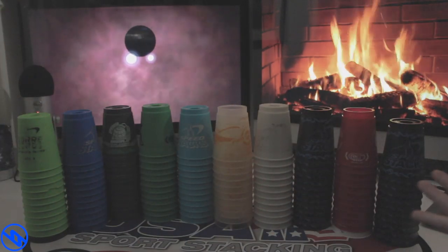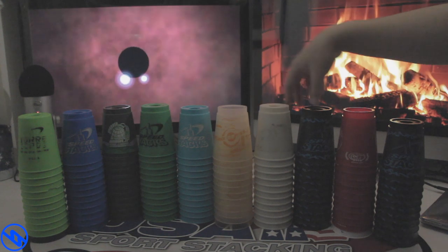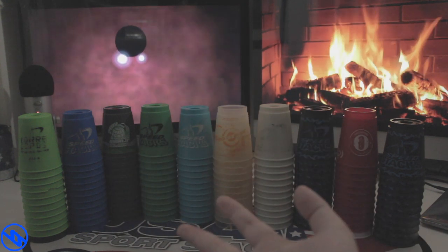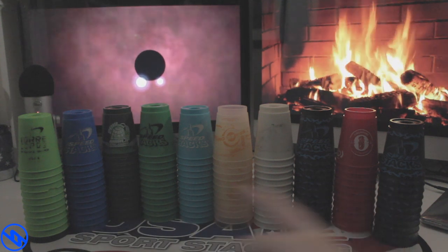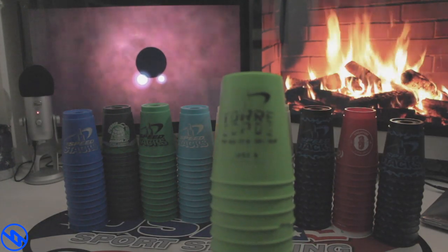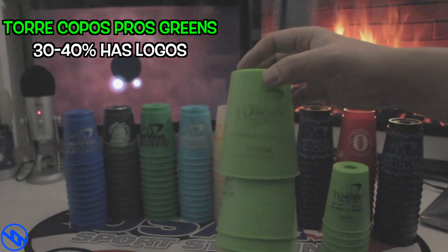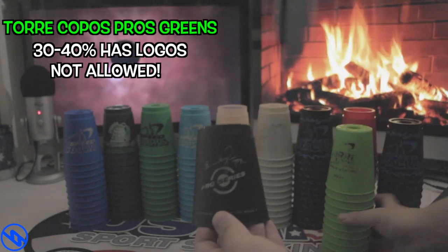Here we have our 10 sets of choice. Starting with number 1: the Toro Couples Pros Greens. As you can see from this set, it barely has its logos on it. This is on the low end of the 50% and therefore is not allowed to be used in tournaments. You can really tell how faded away the logos are and how used up it has been over time.